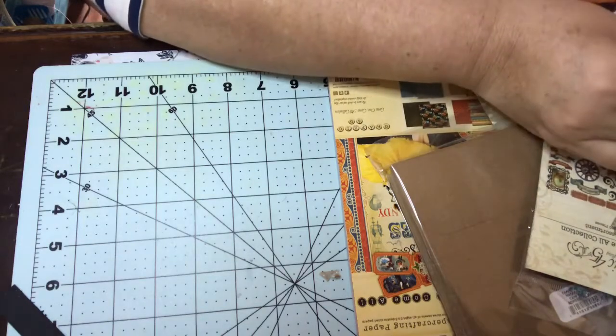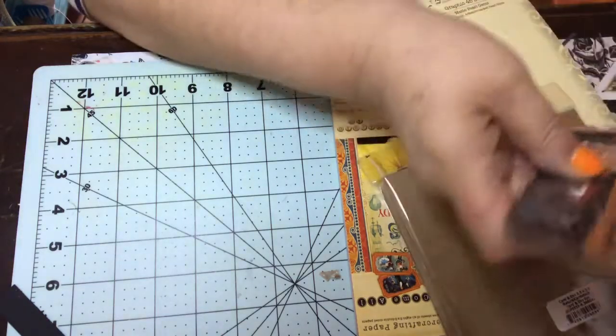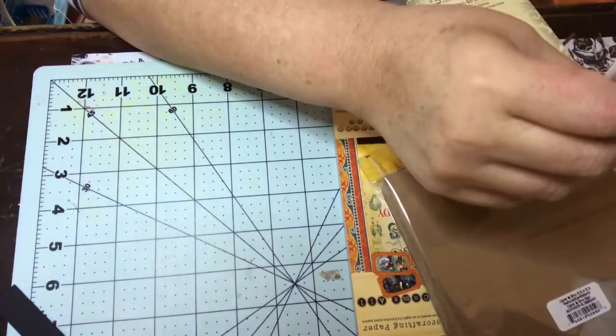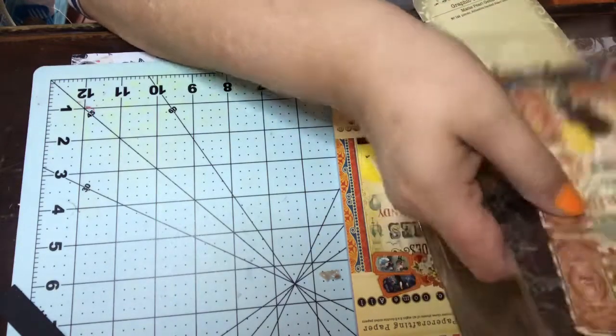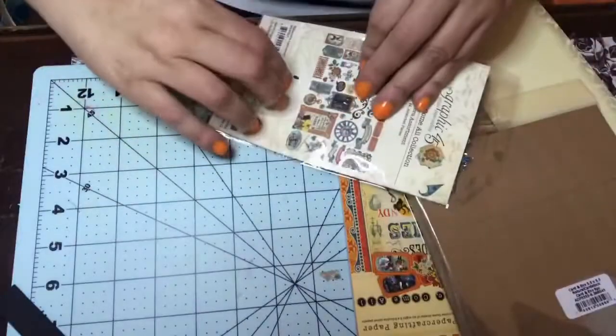So the first thing that's in here — let's see — you get the die cut assortment. That's what this is and that's what comes in here.